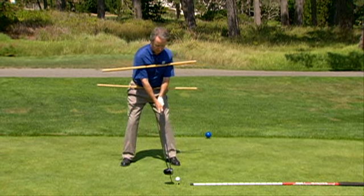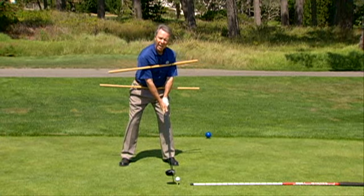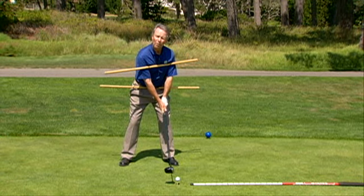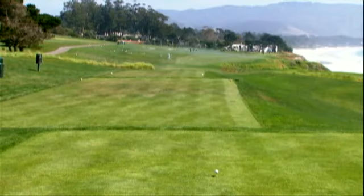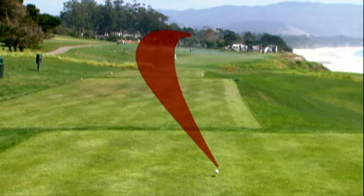So what I have to do then is get my ball really forward in my stance. And now my arms are going to follow the path of my shoulders. So now I'm going to swing across that line, hitting either a big pull or a wicked slice.